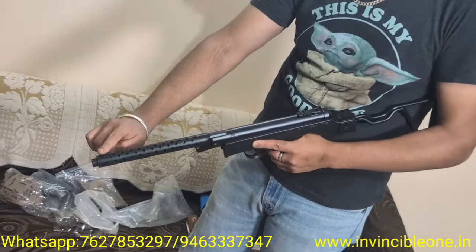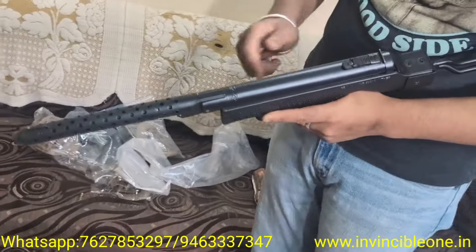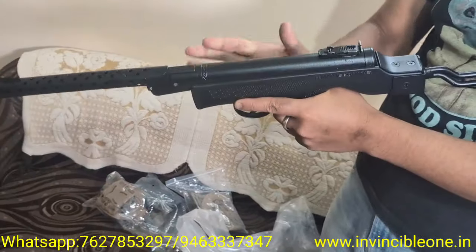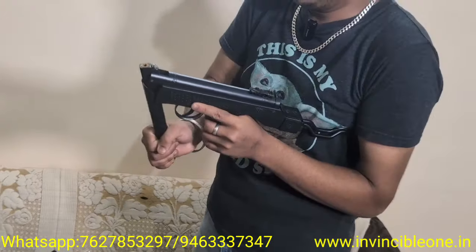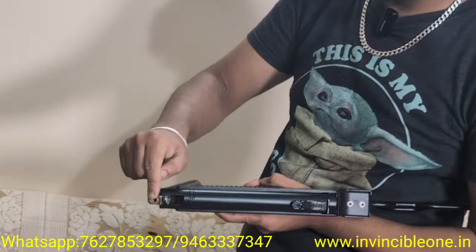It's a heat shield design with a fixed front sight and a rear adjustable sight. It has a very good fiber build and a brake barrel design — you can open it to load the pellets here.